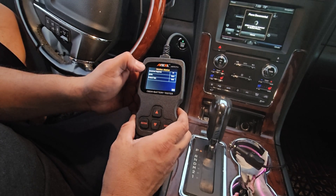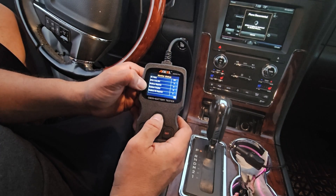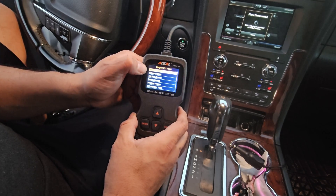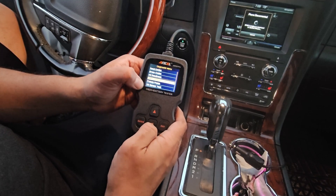It shows ignition, sparks — it tells you sparks, support, prototype. So a lot of information here. Going back to exit, we could erase, read code, erase code, data stream, free stream, and test sensors.